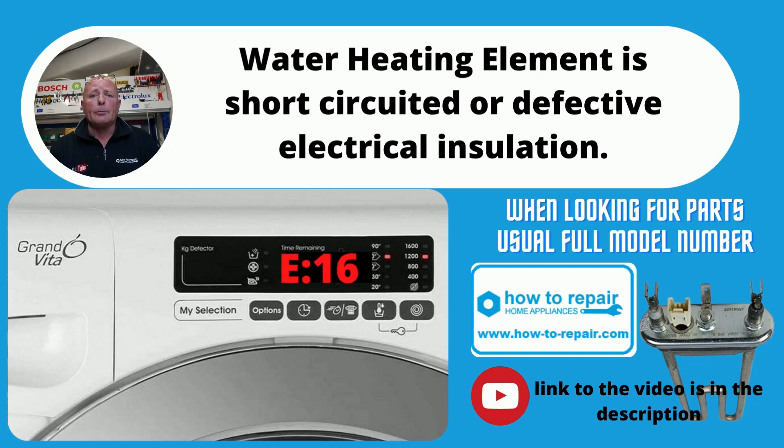E16 error code is normally a simple one — it's to do with the heating system. You've either got an element which is open circuit or it may be tracking to earth. You would normally have had the RCD in the house tripping, and this error then comes up after you've reset the machine. This is normally to do with the heating element, and I've done some videos on these which you can see in the description.